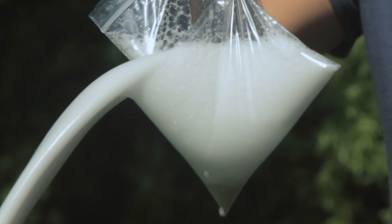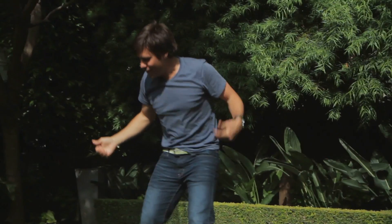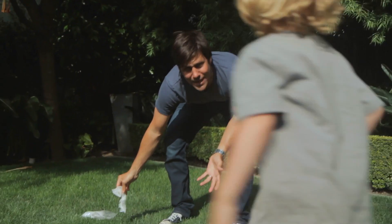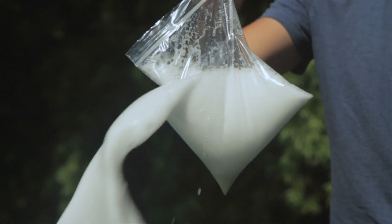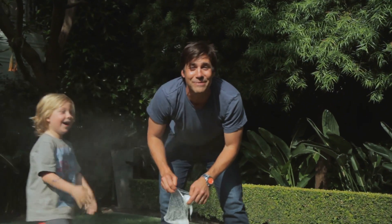And there you have it. Wow, that was pretty crazy! Simple, easy, a little messy, but you know what? It wouldn't be fun if it wasn't messy. Make sure you subscribe to Modern Mom so you can check out more tips from us. Thank you.